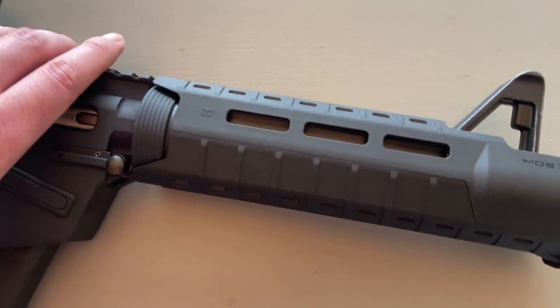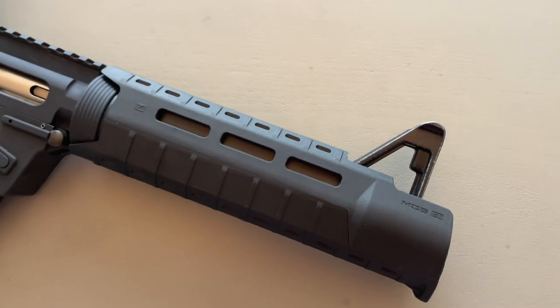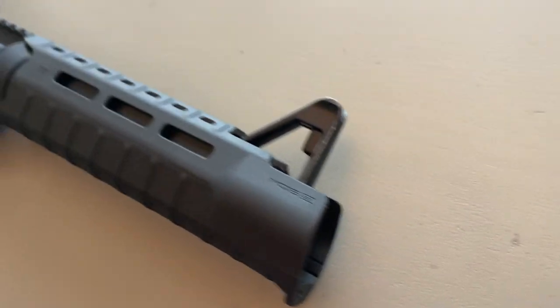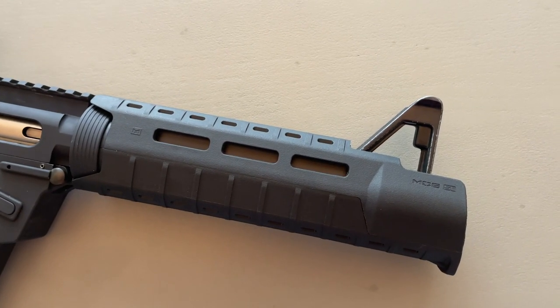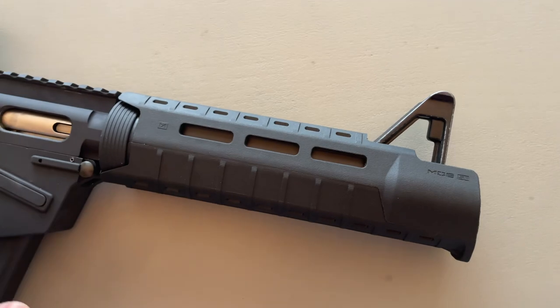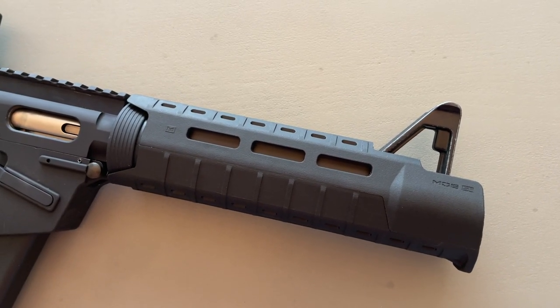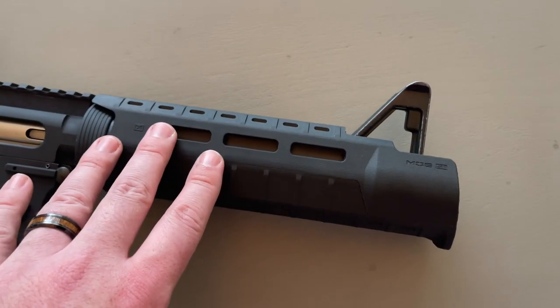Up front is really where things get weird. Where's the barrel? It's tucked in there — there is a barrel there. This setup uses about an 8-inch barrel. It's actually a factory FX9 barrel, and the whole thing is covered with an MOE SL handguard.